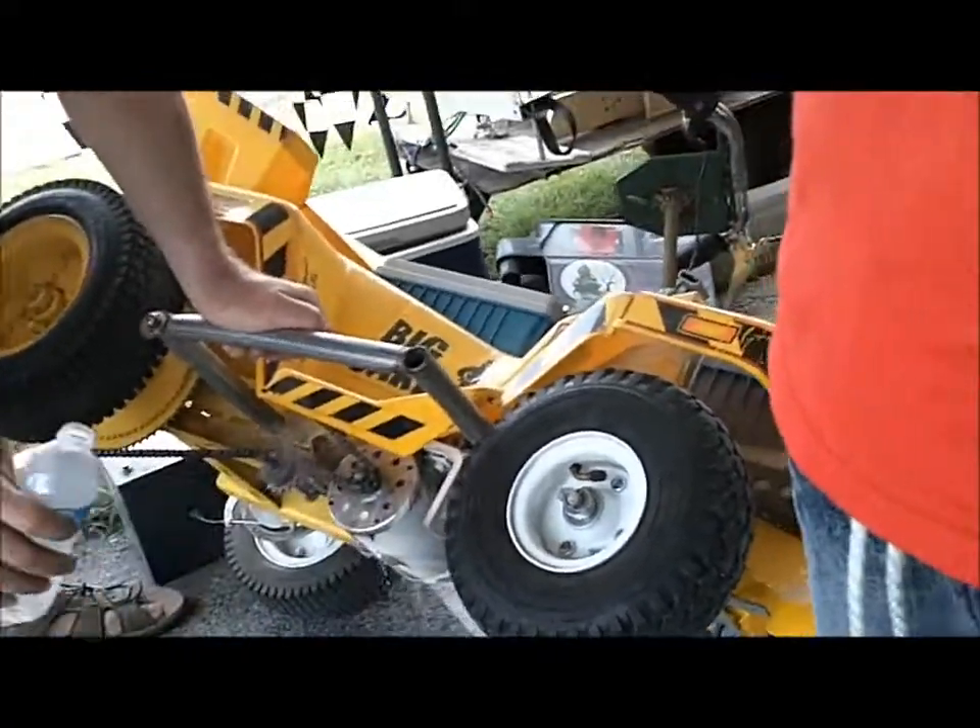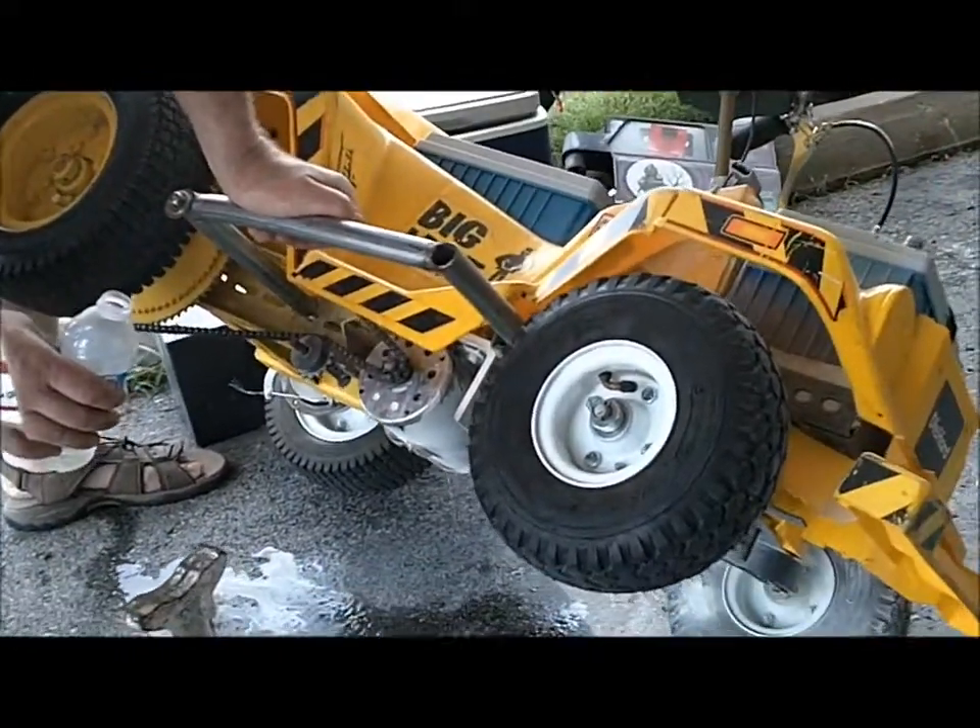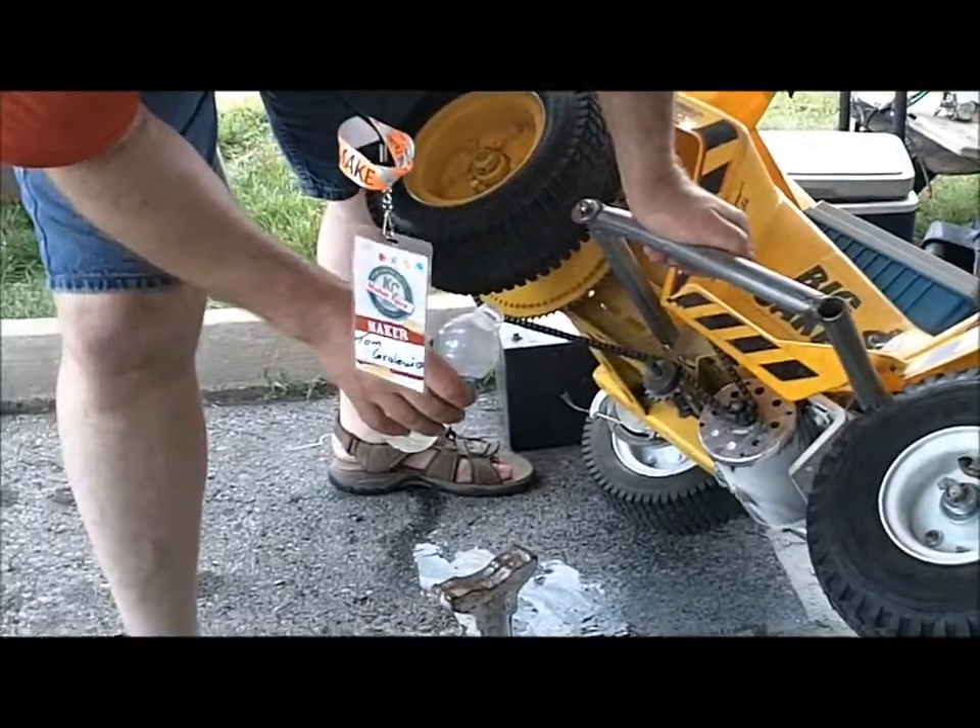What did the motor come out of? Brand new — it's a scooter motor. A 1,000-watt scooter motor running at 24 volts.